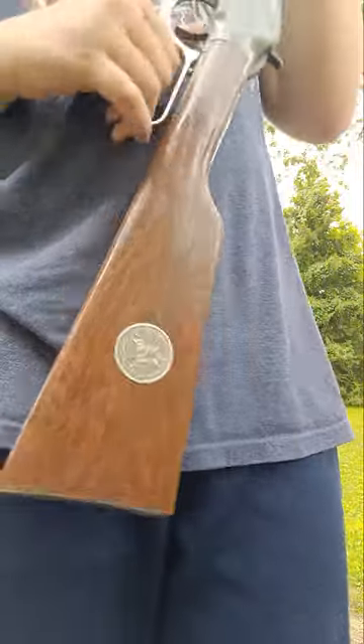This gun does not perform that well. It's more of a collector's item, if anything. But yeah, this gun's pretty good in that sense.